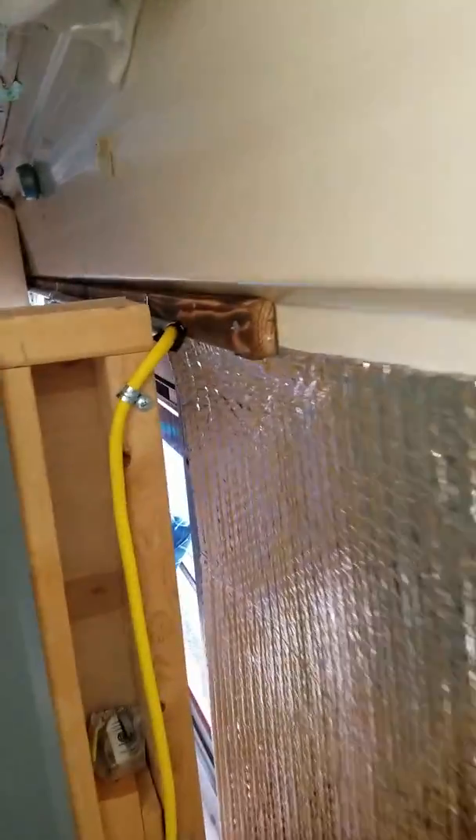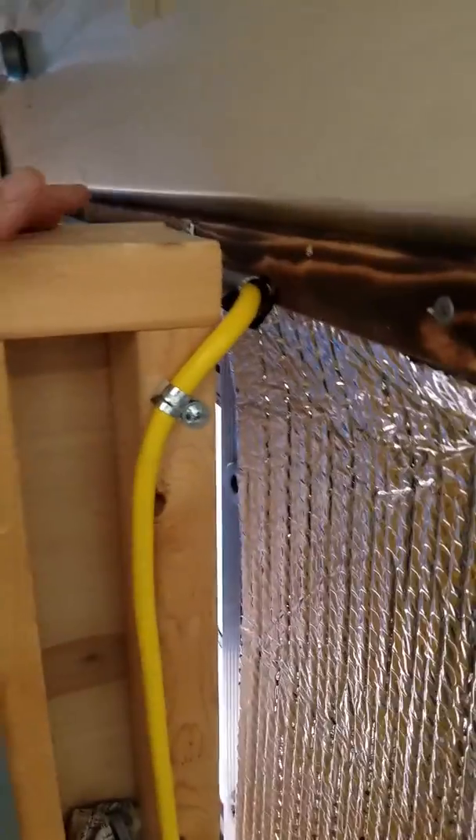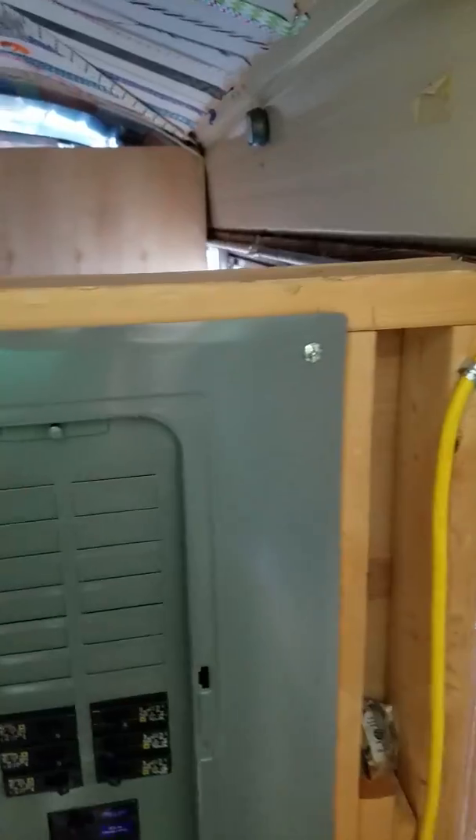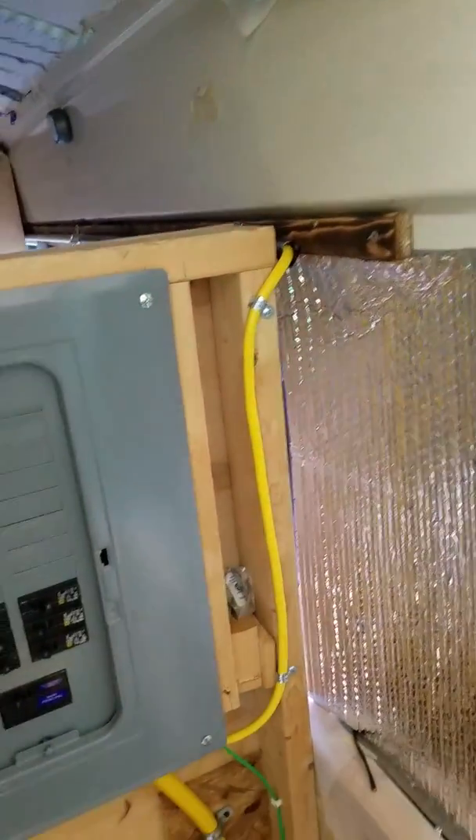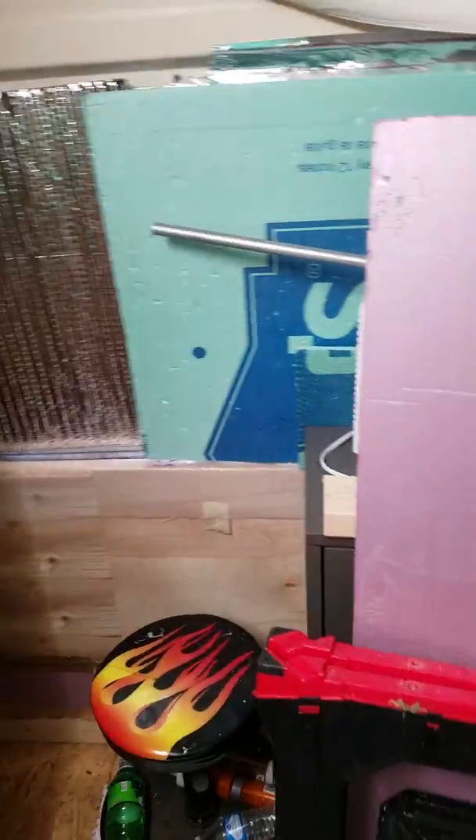I still have not run one, which will be very simple to run, to here for like a charging station. Then I've got to run one for the bathroom and I'll probably put the refrigerator on it. I'm going to take you up front and show you the rest of that.